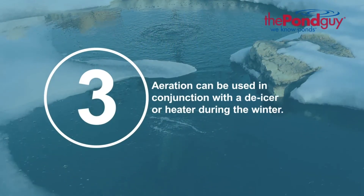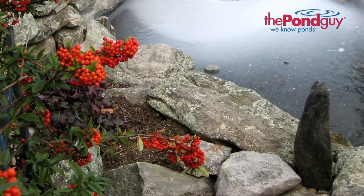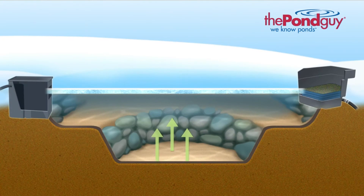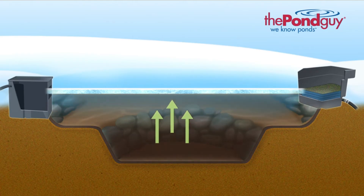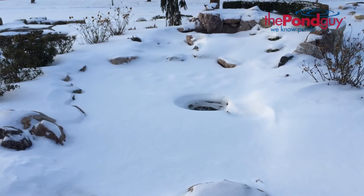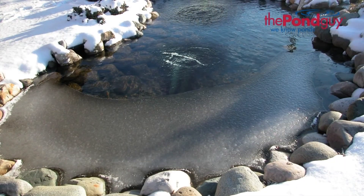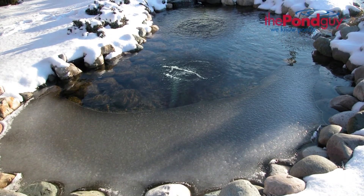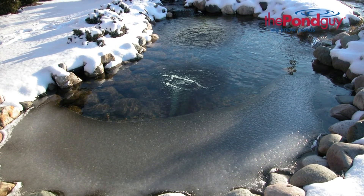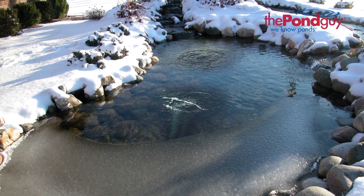Three, aeration can be used in conjunction with a de-icer or heater during the winter. As your filtration system and fish are dormant for the winter months, organic debris will continue to decompose and release gas into the water column. These gases become trapped by the ice and begin to take the place of oxygen, which can be fatal to fish. Heaters and de-icers can melt a hole in the ice to provide ventilation, but they are not able to circulate gases from other areas of the pond. The consistent water movement from an aeration kit not only discourages ice formation, but it also carries these toxic gases to the pond's surface to be released.